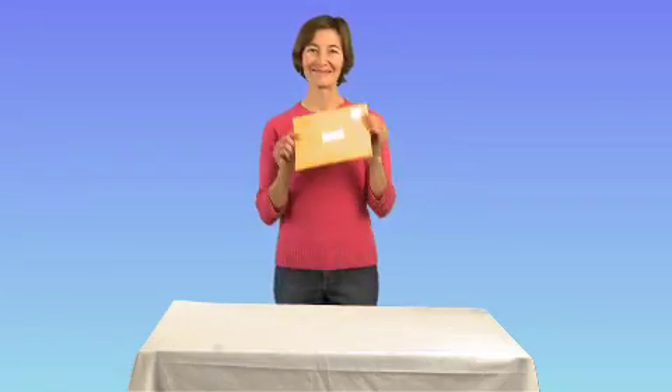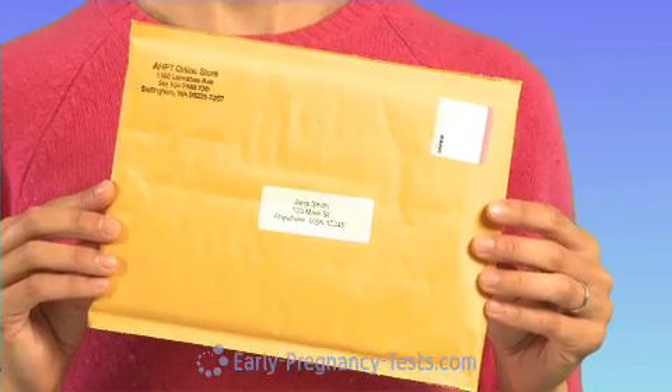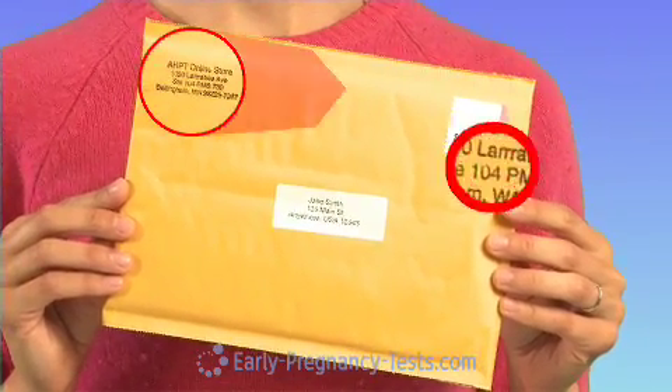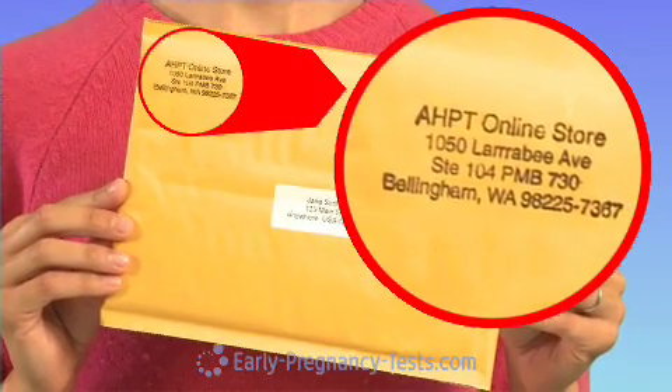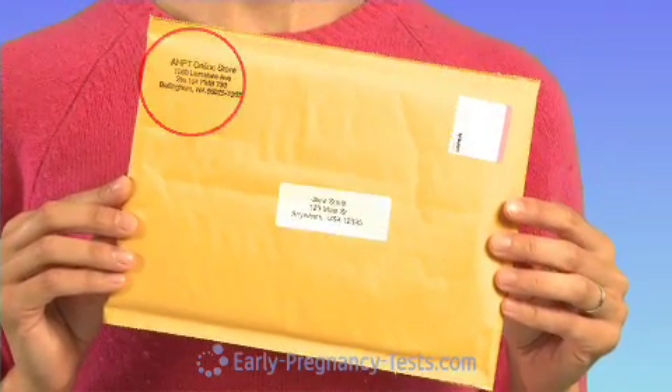When you order ovulation tests from EarlyPregnancyTest.com, your order is shipped out to you right away. We use the discrete return address of AHPT online to ensure your privacy upon receipt of your order.